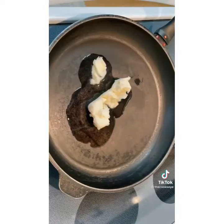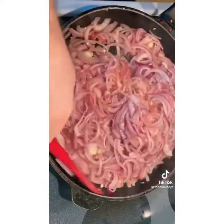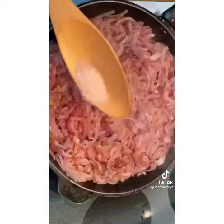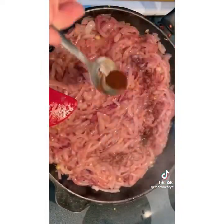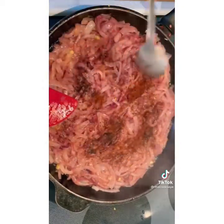We're gonna start off by sautéing our sliced red onions in some duck fat, but you can use butter as well. Then we're gonna drain our crispy bacon or pancetta — it can use the extra grease because this is a lot of onions. Next, we're gonna add some ancho chili powder, some chipotle chili powder, and some Sichuan chili flake.